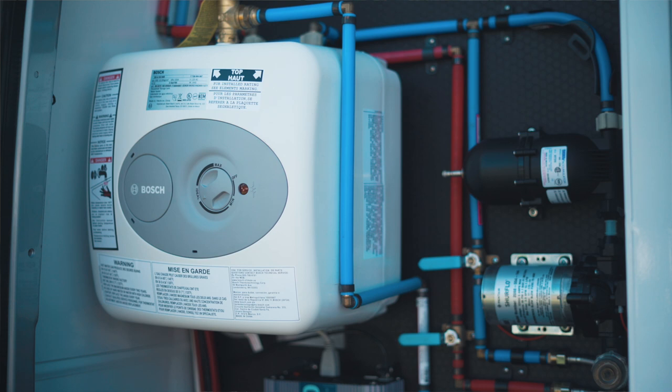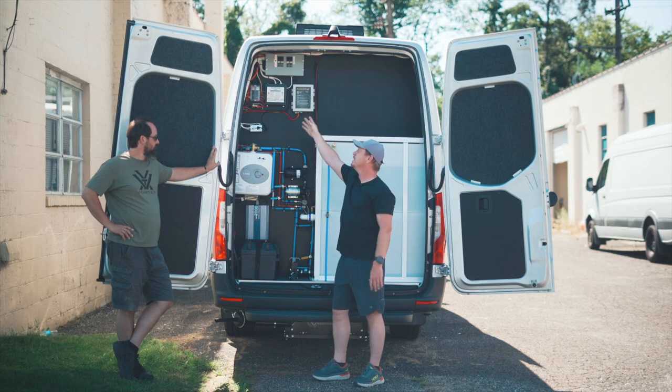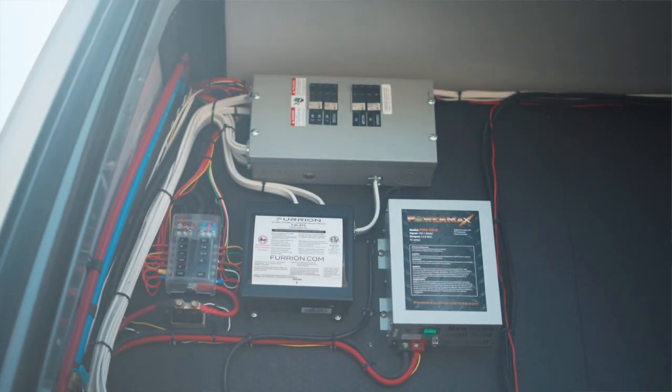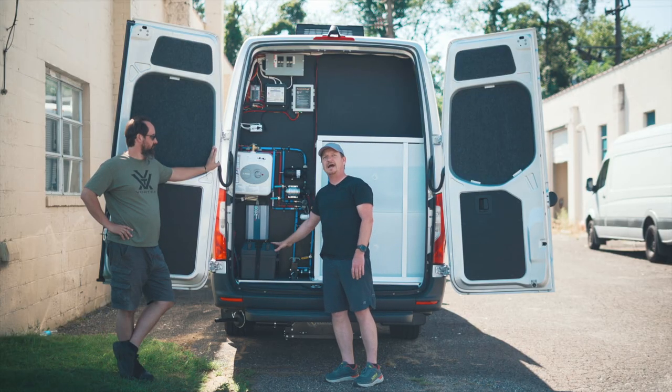We have a hot water tank, 110-volt, running off the generator. All our 110 service is up there — circuit breakers just like your house. We have a DC panel with fuses for our DC power, an inverter for some extra items, a battery shutoff, and some extra valves for water control for the front sink and the back sink.